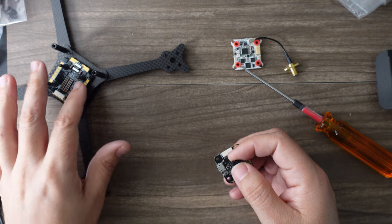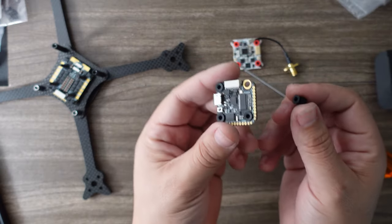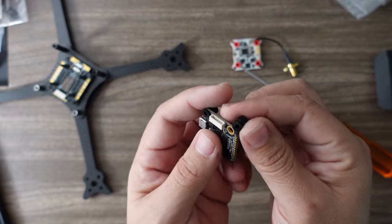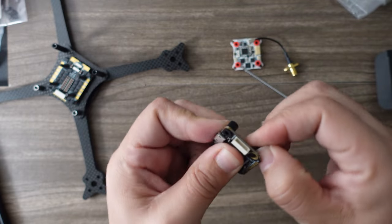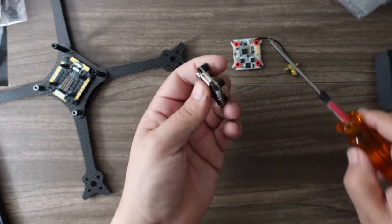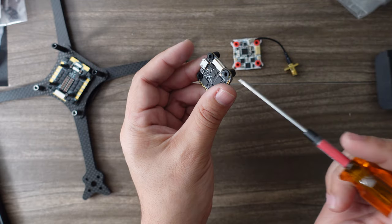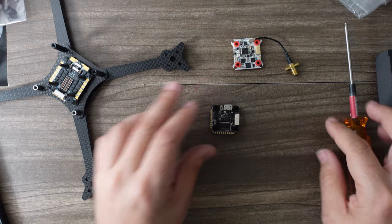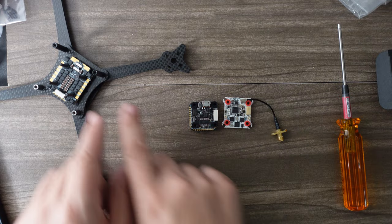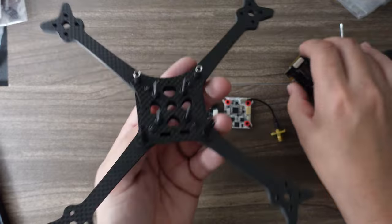Before you can do that layout, you need to apply your gummies to each component if they're not already pre-gummied. You just take the little gummy and stick it in. This one goes in pretty easily, but if you have to use a screwdriver to get it all the way in, you can — just be careful not to pierce the gummy itself. Now we've applied gummies to all three.